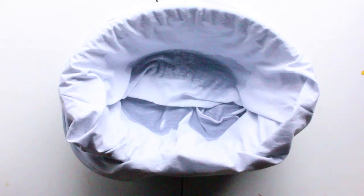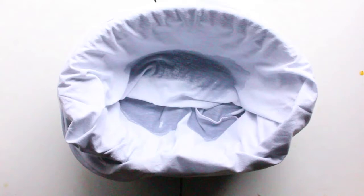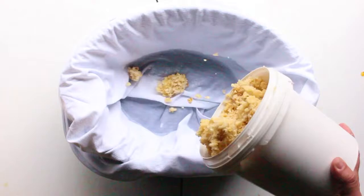Now I'm just adding in this cotton t-shirt that I sewed up to make into a bag that's going to be used to filter out all the impurities from the beeswax. Once I have this in, now it's time to add in all of that beeswax cappings that I've been saving from my year's harvest.